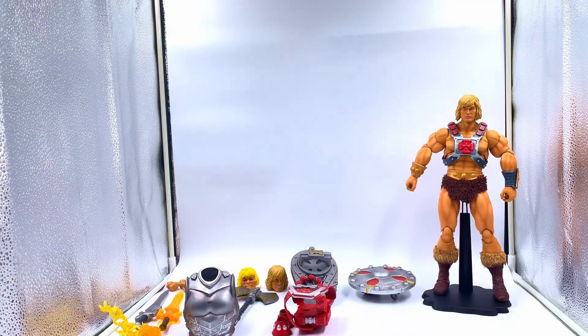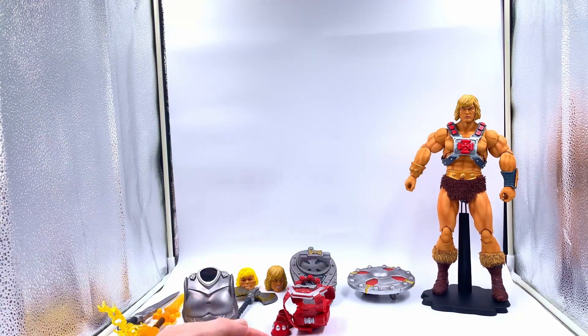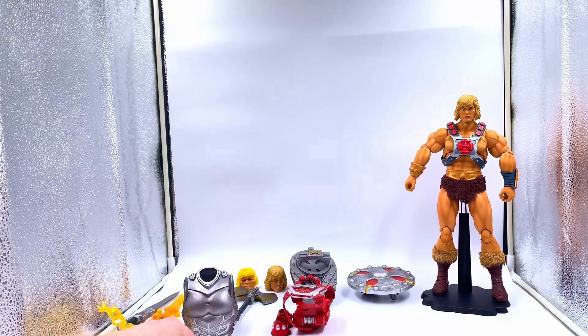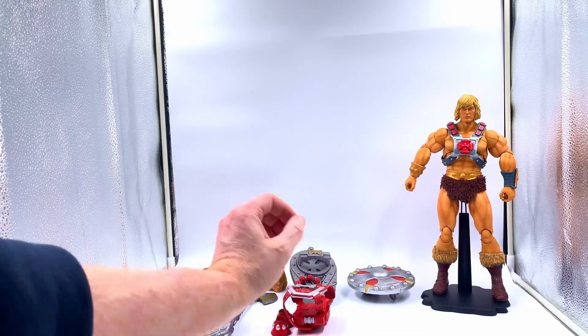Here he is. Now this to me looks absolutely stunning. You get a whole host of stuff with him. As you usually do with these figures, you get a whole host of different kinds of hands — fists, pointing hands and all that kind of jazz. So a nice assortment of hands.